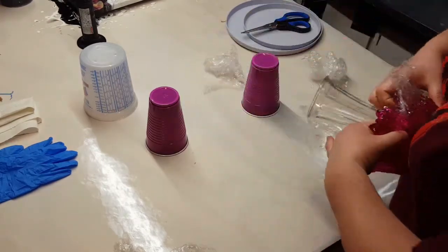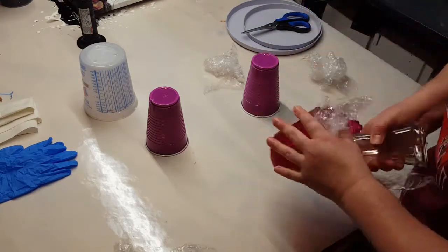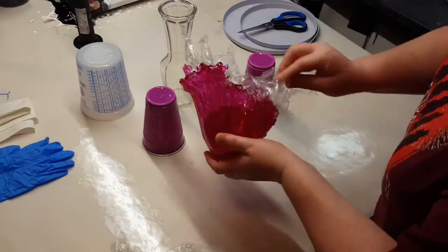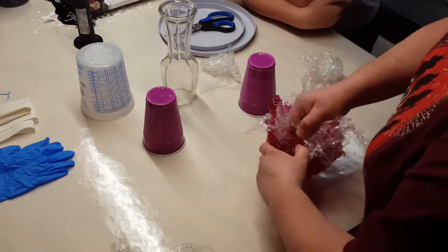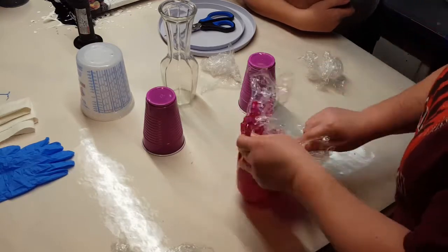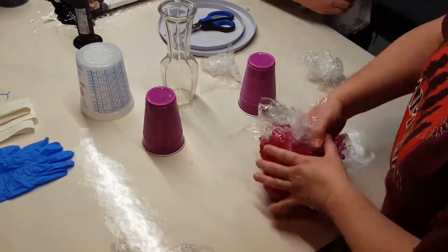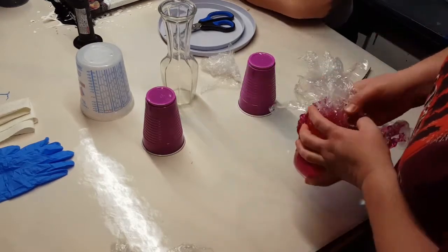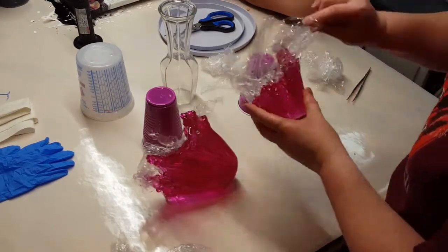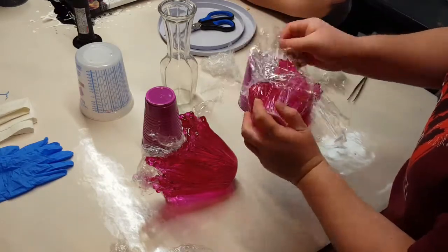I let that set for 24 hours. Now I'm coming in and just trying to pull out all that plastic wrap. This is very time consuming and it can get a little irritating — it does get down in the creases, so you really have to look at that and try to pull all that out of there.